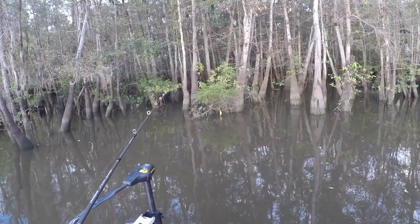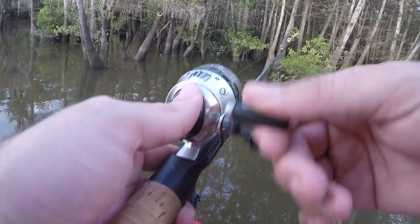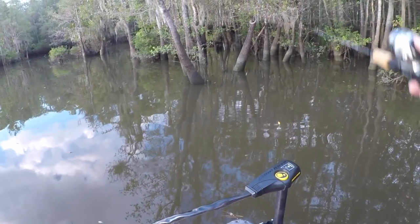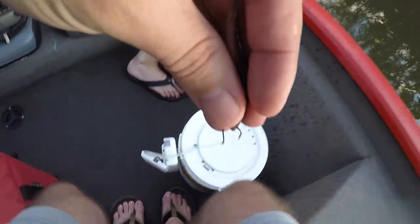We definitely got fish on the graph right up under the boat. Here we go — he came up and hit the bobber. He didn't even hit the minnow. Let's put on some topwater plugs here — he came up and hit the bend.